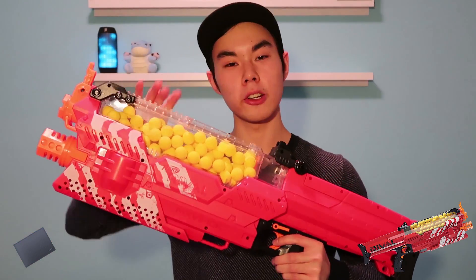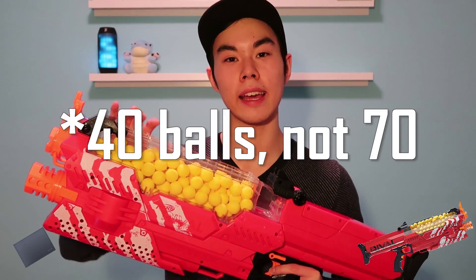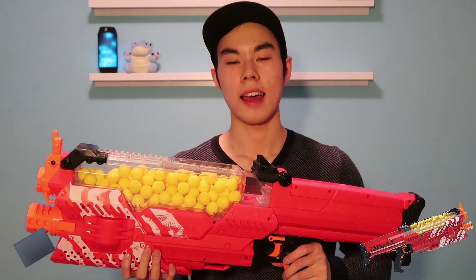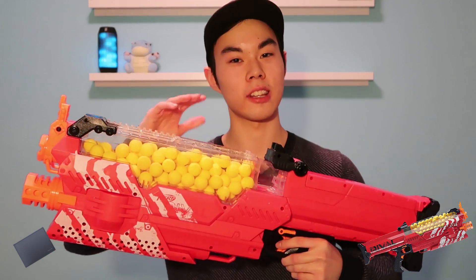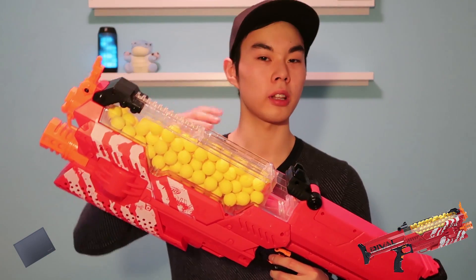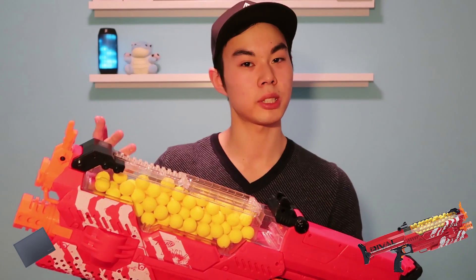The Nerf Nemesis is the largest capacity Nerf blaster within the Rival line — it holds 100 high impact rounds compared to the Chaos that only holds 70. I don't think there's an easier or more efficient way to load this blaster. The loading method is absolutely fantastic — you simply open up the hopper door, load in your high impact rounds and they're ready to be instantly shot. This blaster is already more efficient when it comes to loading compared to clip system blasters or other Rival blasters that require magazines.